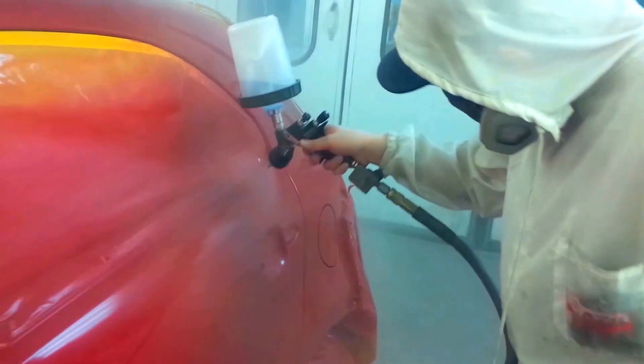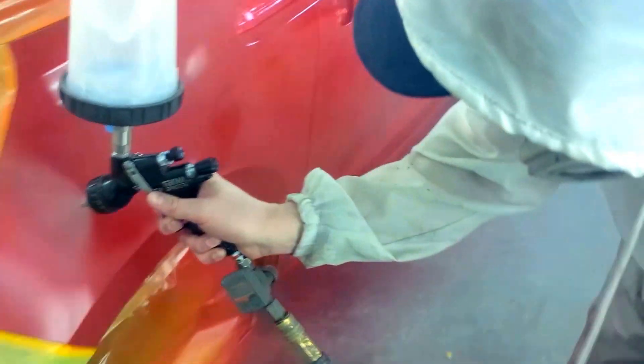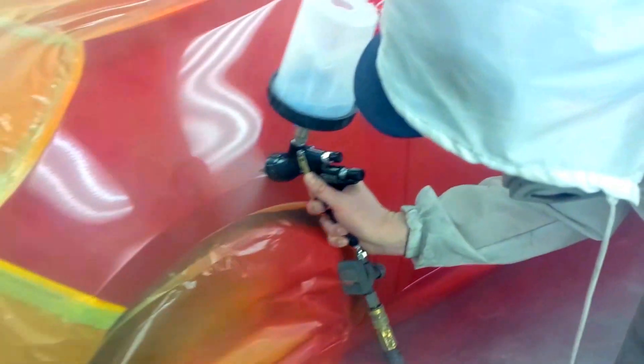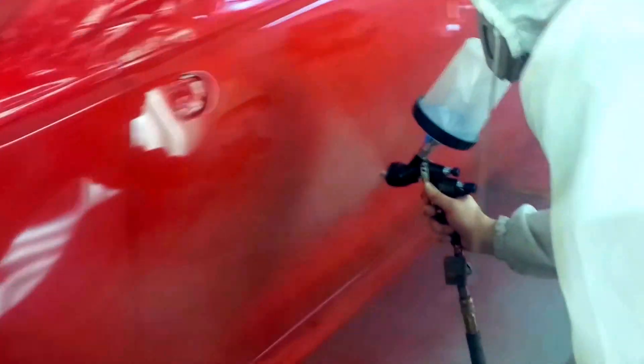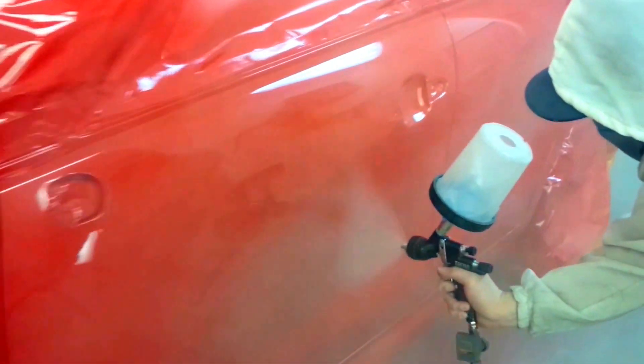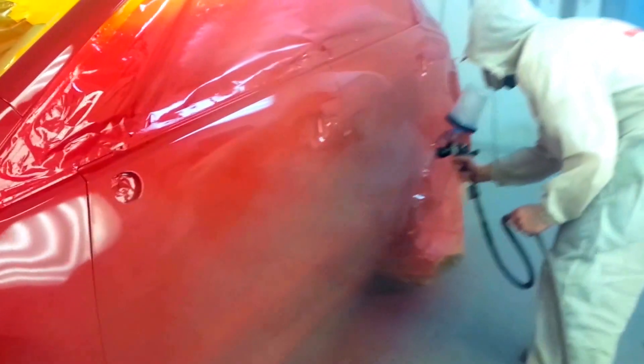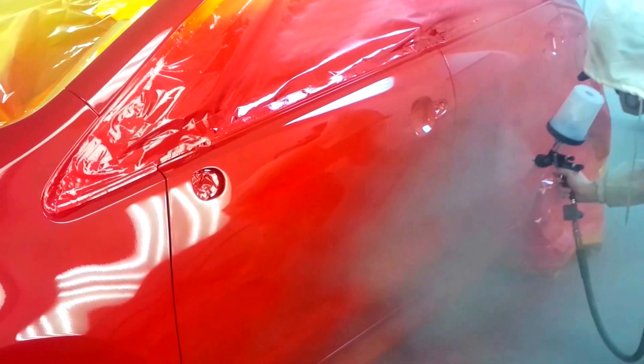It looks like I'm running out of video so I better start wrapping things up. The job as far as I recall came out pretty good; the only thing was it was a little on the dirty side, so after it dried it would have needed to be sanded down and polished to remove some of that dirt — particularly the sail panel and that fender were a little bit dirtier than the rest. The booth doesn't look like it's being kept as nice as it should be, and that's something he'll learn as he goes. These little things all add up — gun maintenance, airlines, sweeping your floors, how the car is masked — everything comes into play to get a nice clean job.